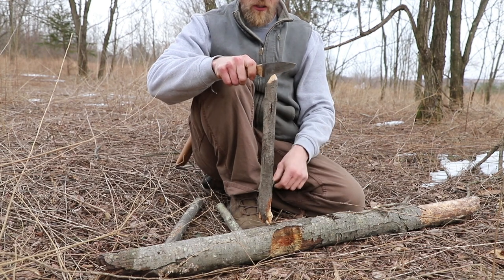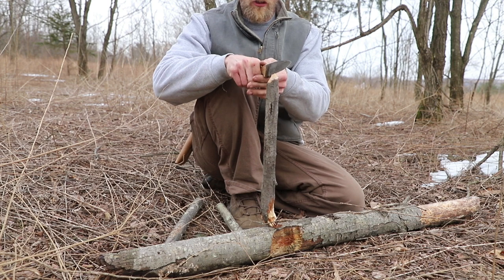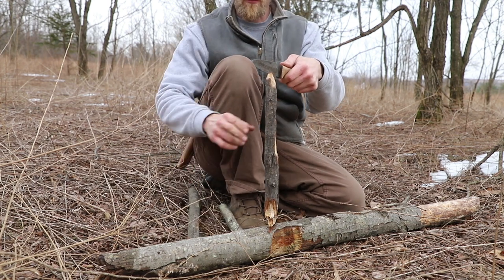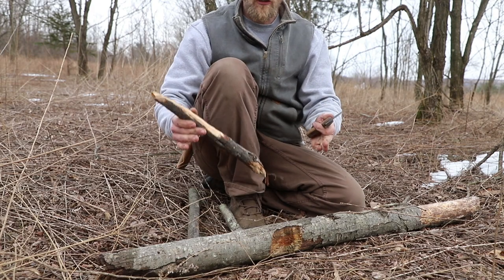This is by all means possible. I can get the knife on here — it's not as sturdy, but I can twist and turn a little bit, take my baton, and start to work it through. But there's an easier way.